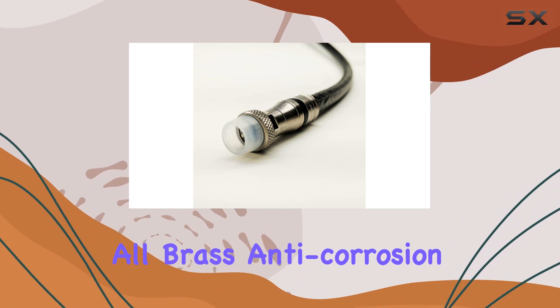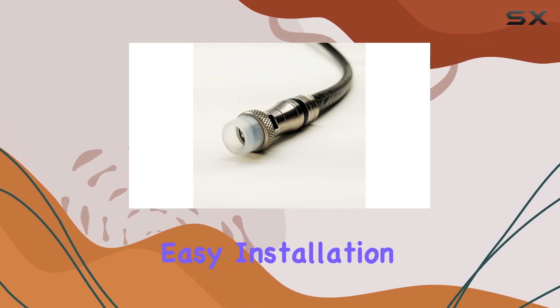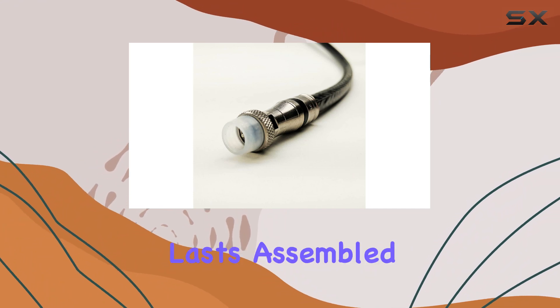The connectors are another highlight, featuring all-brass anti-corrosion construction with dual O-rings for weather sealing. They're designed for easy installation with a self-collapsing metal design and continuous grounding technology, ensuring a secure connection that lasts.